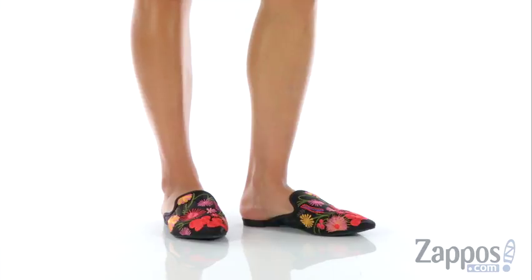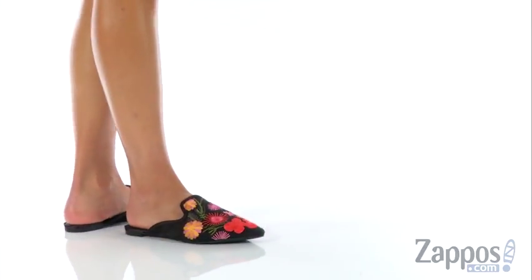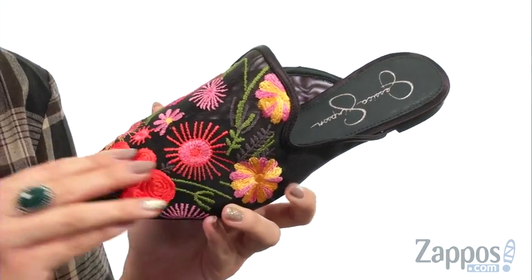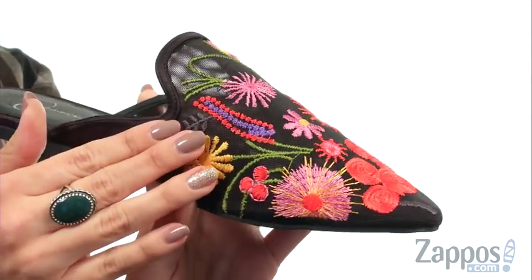Hey there, Autumn from Zappos here, and this is Xander from Jessica Simpson. These stylish mules are made with a mesh upper that has an all-over embroidered design, and I love the color — it's really cute.